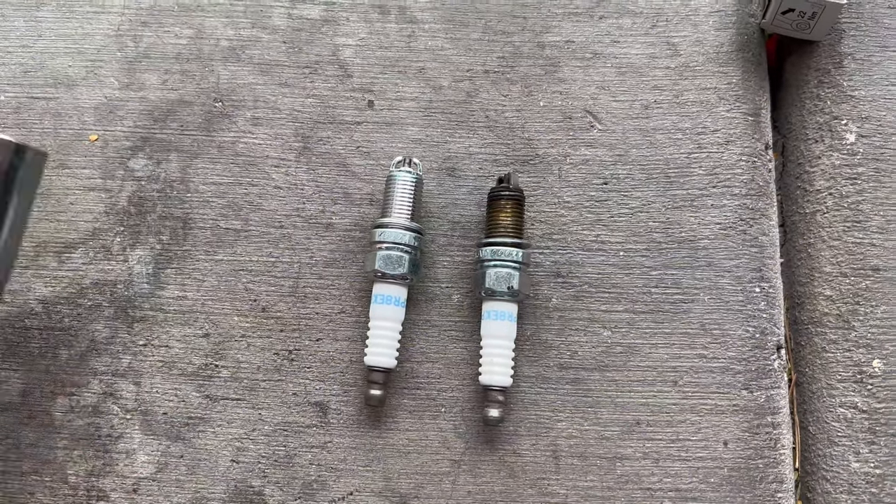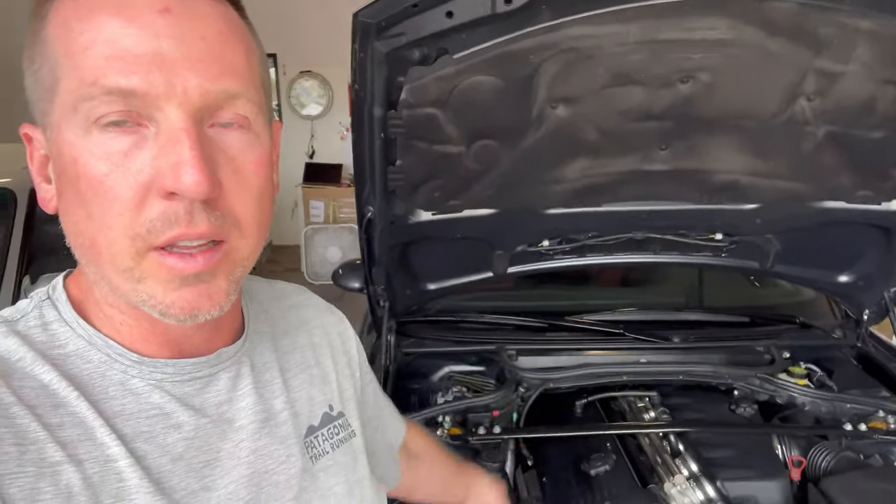All right, so the car is put back together as you can see - everything's torqued. I think it's 18 foot-pounds for the strut tower brace and 22 foot-pounds for the spark plugs. I think that's all that really needs to be torqued. Now we've got to start it, so let's go.